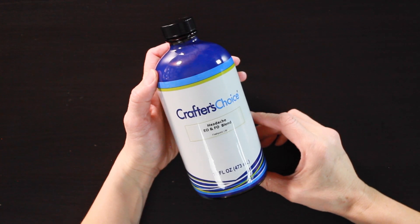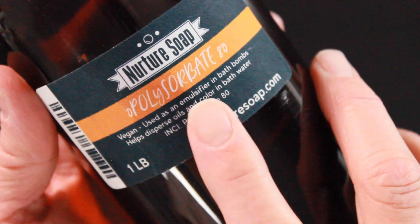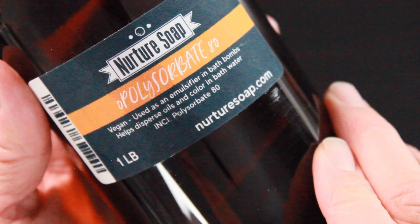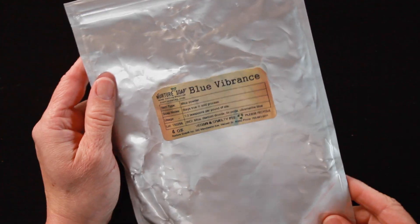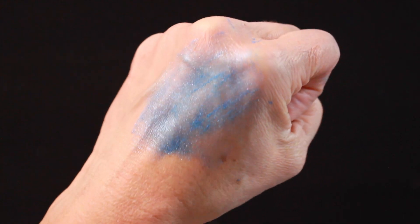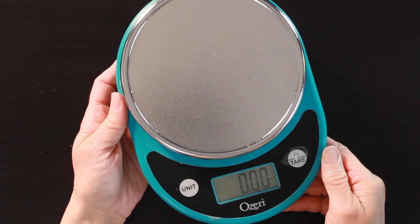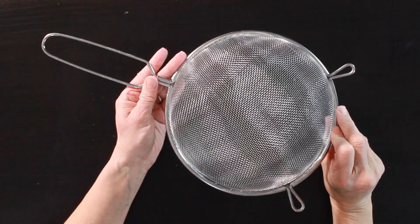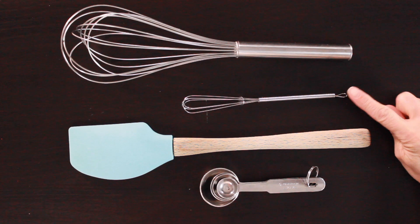The fragrance oil we'll be using is called "Headache" from Wholesale Supplies Plus — they describe it as a blend of crisp peppermint and cooling eucalyptus, which perfectly describes it. The polysorbate 80 I'm using is from Nurture Soap; it helps slow down the fizzing action of our shower steamer, making it last longer in the shower. I also have my mica — a really pretty blue vibrance from Nurture Soap. I weigh everything with a scale and strain everything to make sure we have nice smooth shower steamers with no clumps, and I have a big whisk, small whisk, spatula, and measuring spoons.